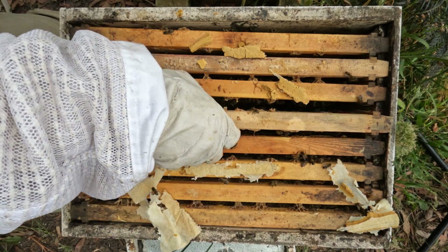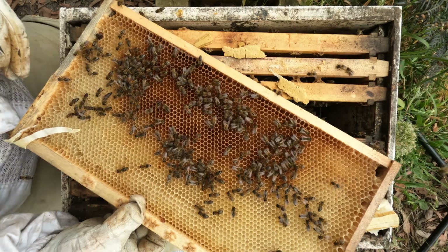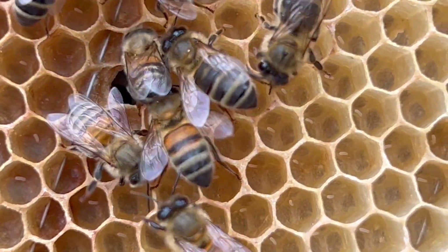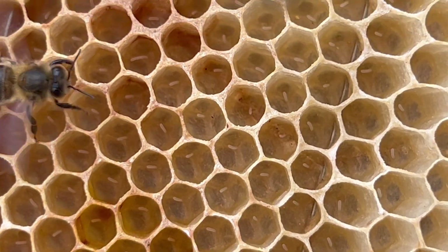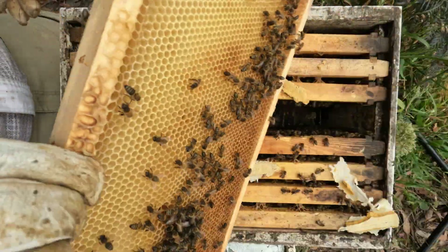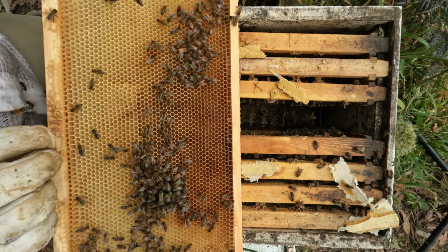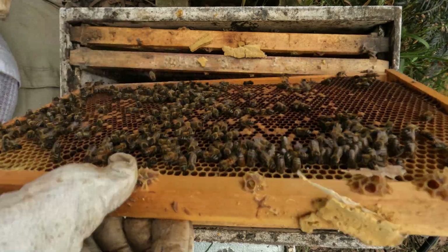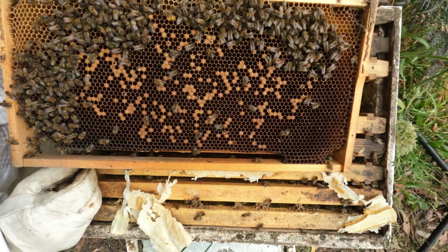They've got nectar, they've got brood. This is a frame that I put in last week and that's all laid out — the same on that side. Even these shallow cells have been laid out. I think a demaray might be good for these guys — it might help get rid of some of this chalk brood rubbish that we've got in here.